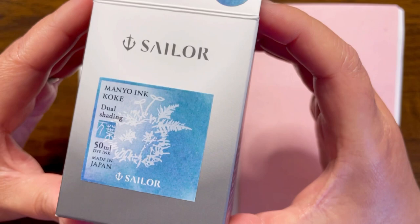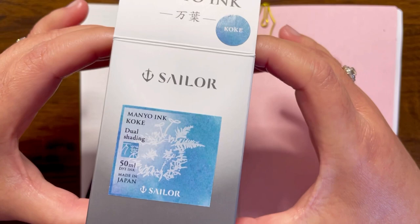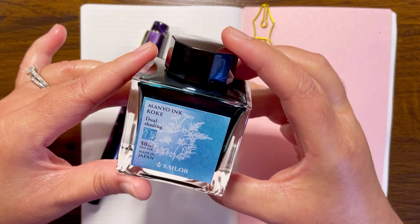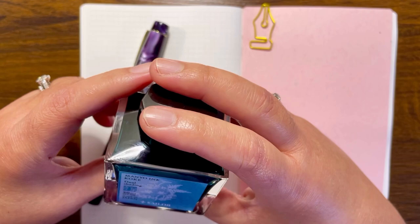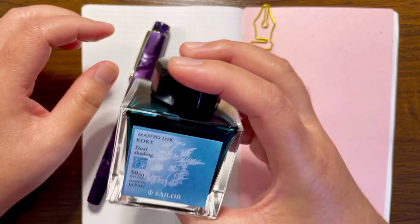Between this and the Yurameco inks, I think this one is more legible. It's easy to read, and it's also a fun, interesting color. I picked this up at the DC Pen Show — I did see a sample of it and really love the turquoise color that also shades to what looks like a bluish-purple color. You get a 50ml bottle, which is a lot bigger than the Yurameco inks, also from Sailor — that collection is about 20ml. So you get a big amount of ink.